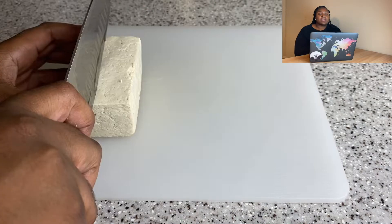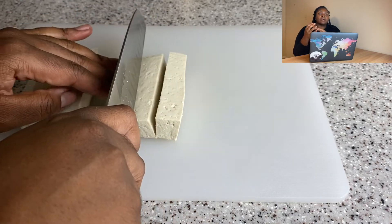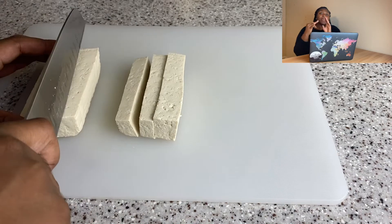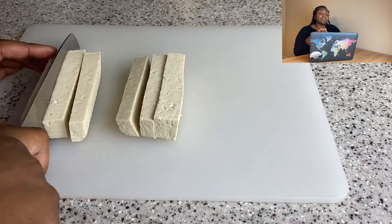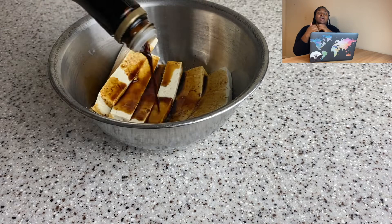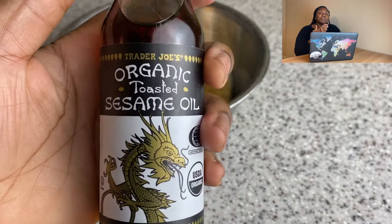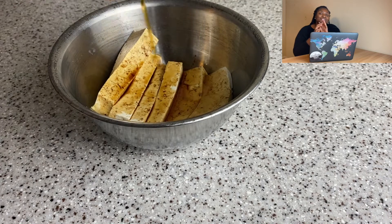I'm going to start off by making my fillings. I'm going to make three types of rolls today: a California roll, a tempura roll, and my typical vegan roll. The best part about making sushi at home is you can literally put whatever you want in it, and I'm going to show you that today.